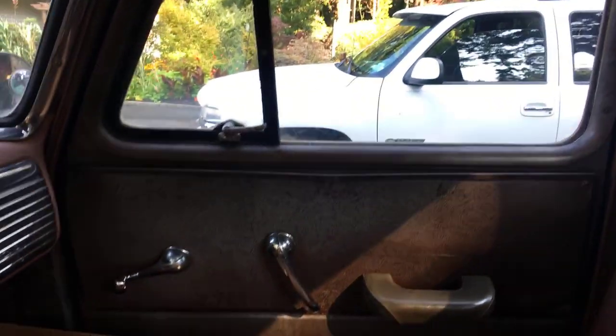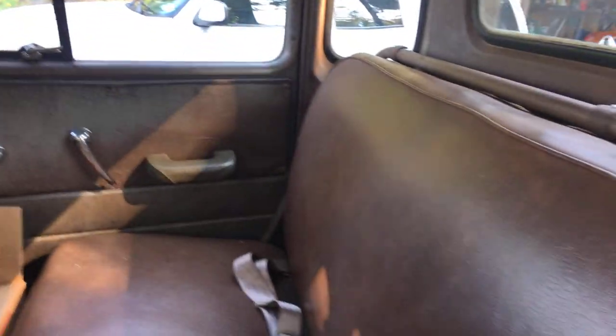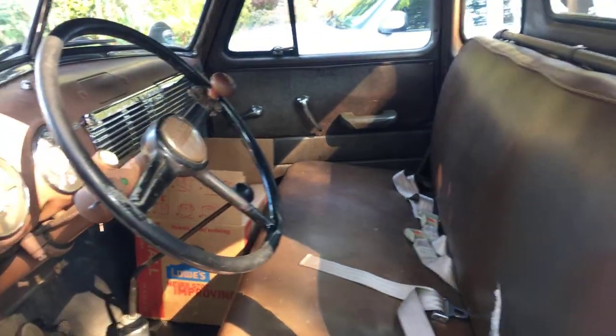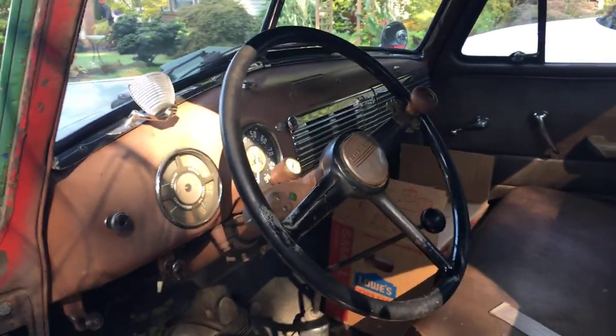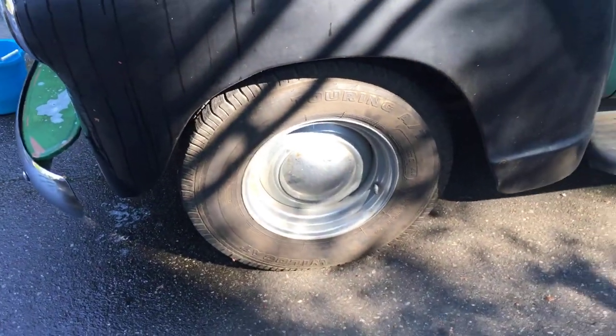Just a real nice truck. Starter's on the floor. Door panels are all original. That door works fine as well. The seat is good — it needs a little work, I had the seat bottom out to get to the gas tank. The seat adjustment needs work for sure, but all the stuff's there — completely all original truck.